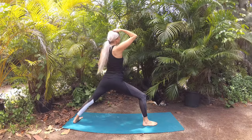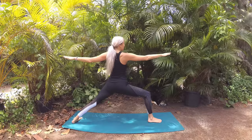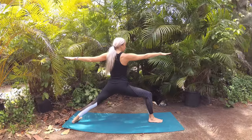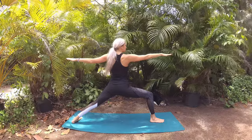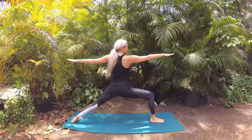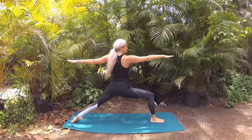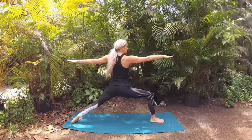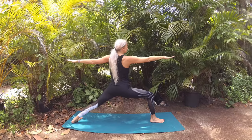Arms span side to side, fingertips reaching in opposite directions. Adjust your stance as needed for a nice wide stance so your front thigh lowers parallel with the mat. Tune into your breath, breathing in the energies of your intention through your nose, and with each exhalation allow your hips to sink lower into the pose for a nice deep opening.